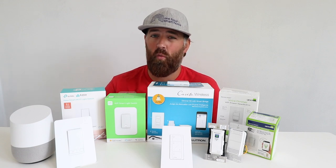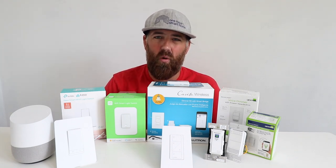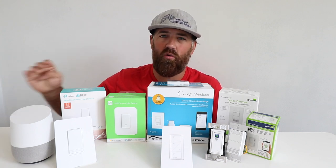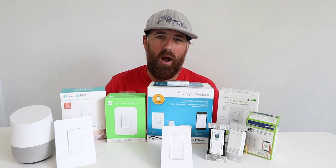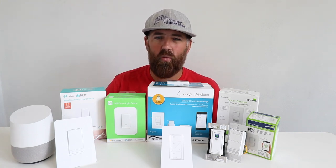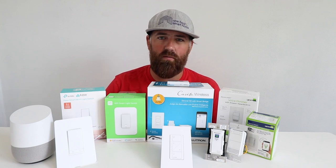If you want to use your light switches with Google Home, when you install one of these smart light switches that are compatible with Google Home, it will allow you to control your smart lighting with Google Home voice commands. If you have Google Assistant or a Google Home or Google Home Mini, you can use your voice to control your smart lighting, and it's probably one of my favorite upgrades in my home.